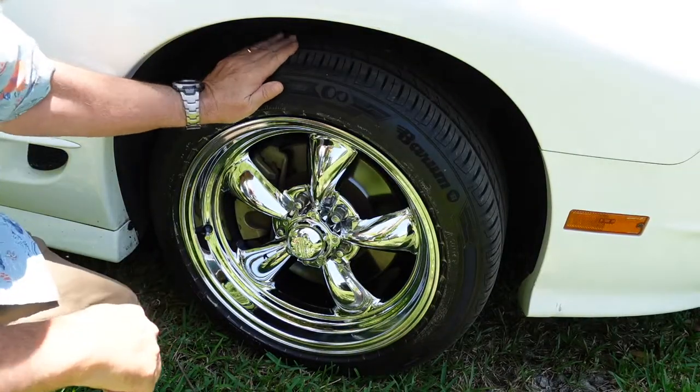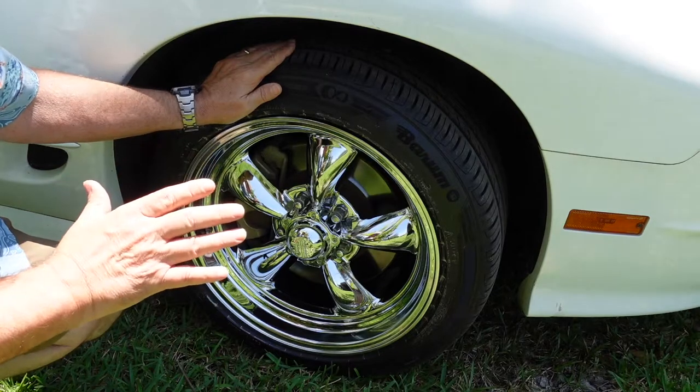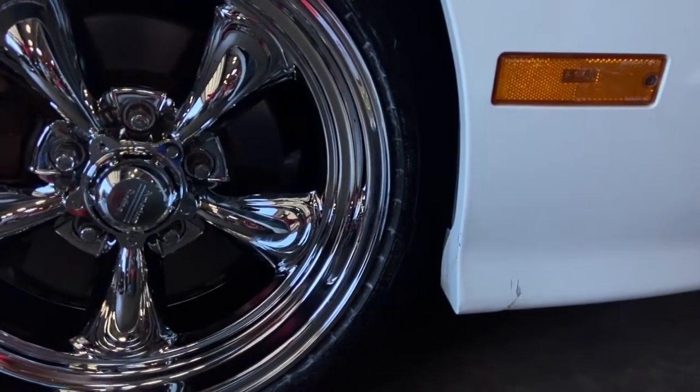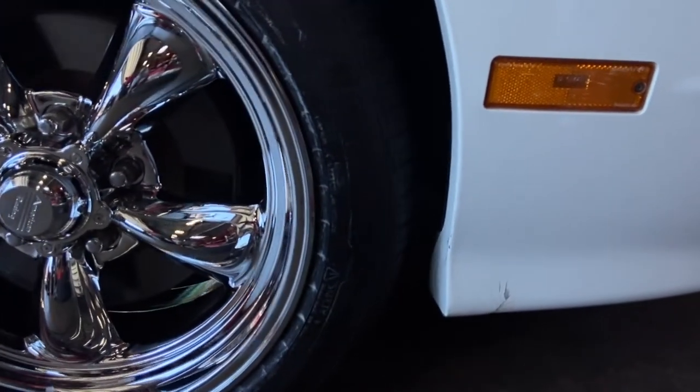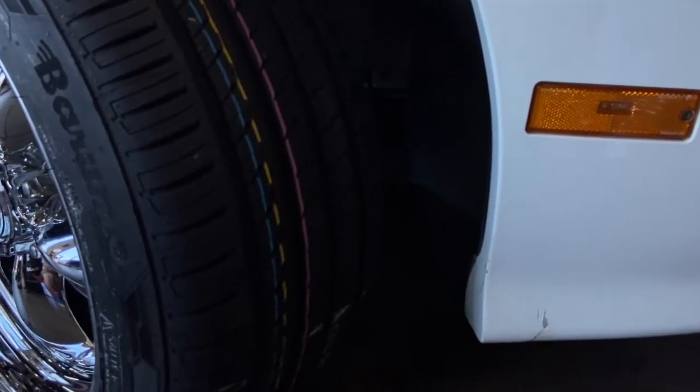When Discount Tire installed these, they made sure they brought me out each time so I could look at the clearance and make sure I was happy with it. The video shows the clearance of turning the wheel left to right and also the clearance from the rear wheels.